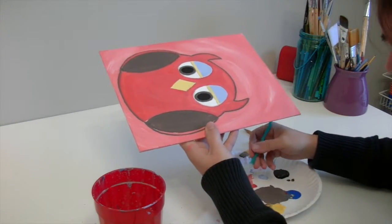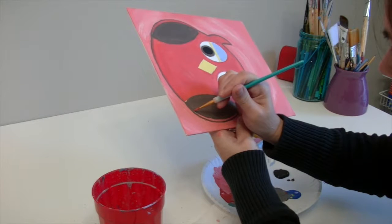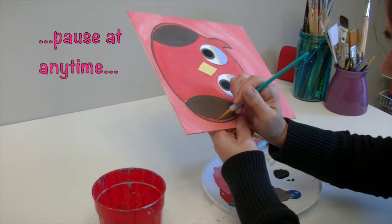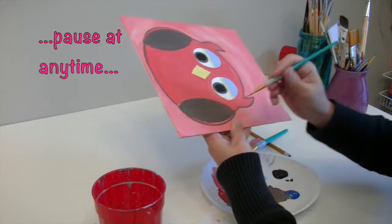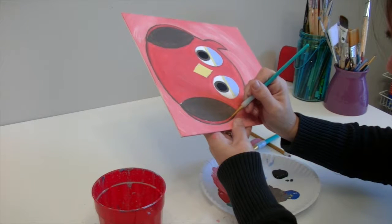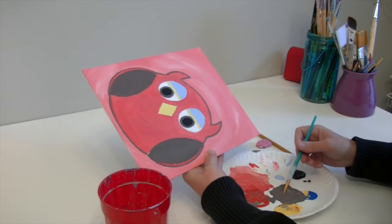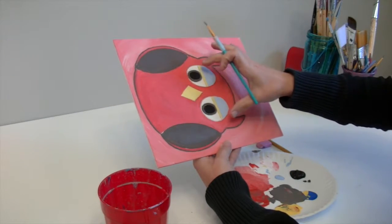I want that top to be nice and dry before I work on the next part. While I'm waiting, I'm going to go back into those gaps with that tiny brush and fill them in with the original body color. Then I'm going to get more paint on my smallest brush and start doing the outline around his eyes and his beak. I'll start with his beak — and again, the harder you press the wider the line, so think about that.